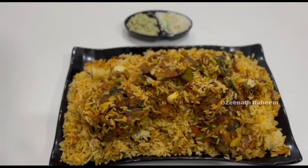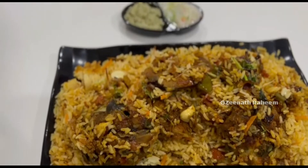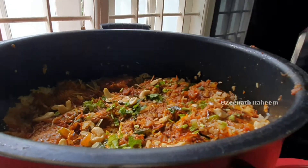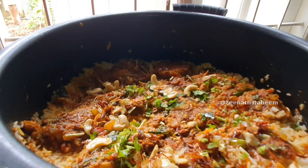Hello, Assalamualaikum. Hello and welcome to the video of a fish biryani recipe. Today I will upload a day in my life video. I will upload a lot of fish biryani.